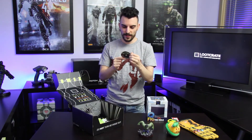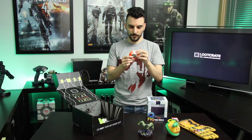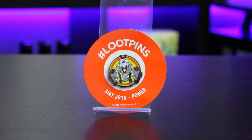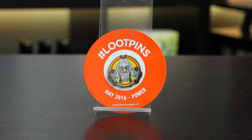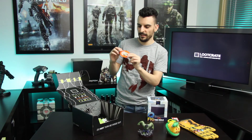Looks like we've got this month's badge — it's the May 2016 Power Pin. Let's open this one. It looks really nice — there's a custom little figurine they've put on the pin itself. It's got the little backing protector so it doesn't prick you while you're wearing it. Very nice indeed.